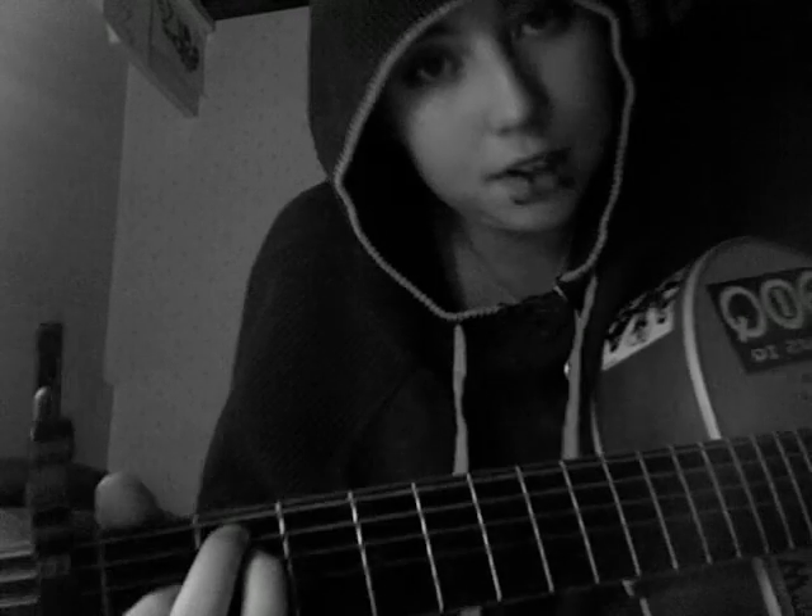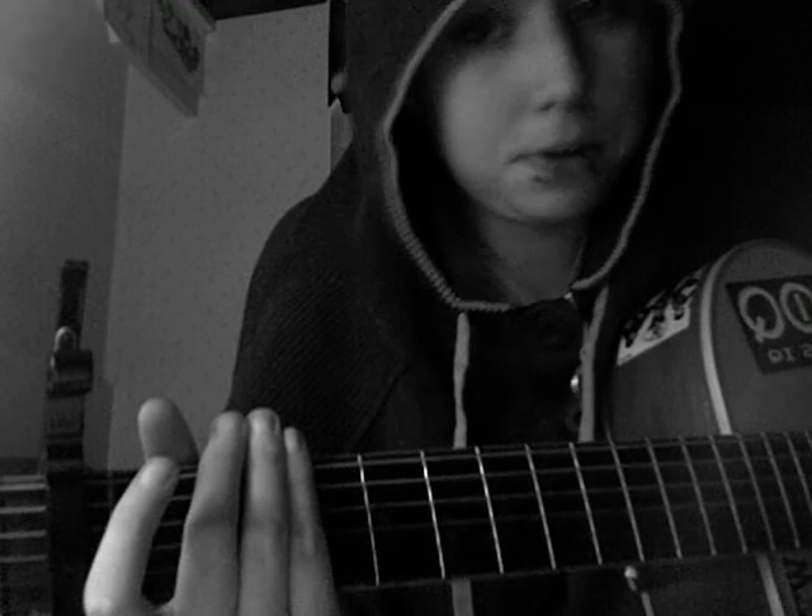Hi guys. This is my third time trying to record this video. Someone asked me — late last year — to post a tutorial on 'The Way She Feels' by Between the Trees. I hope this helps.